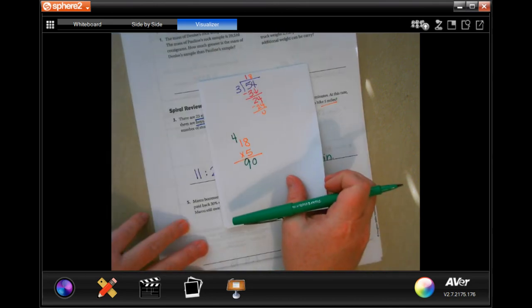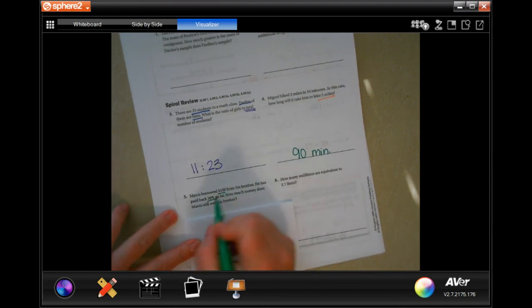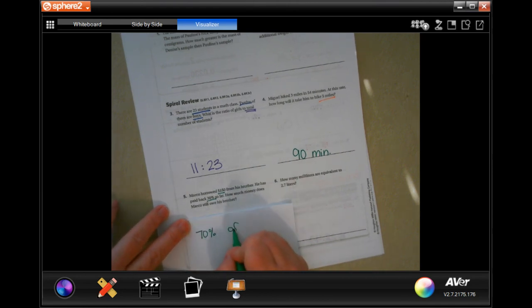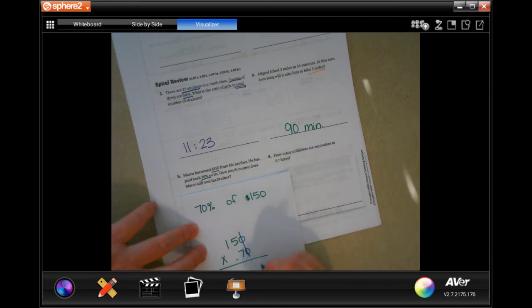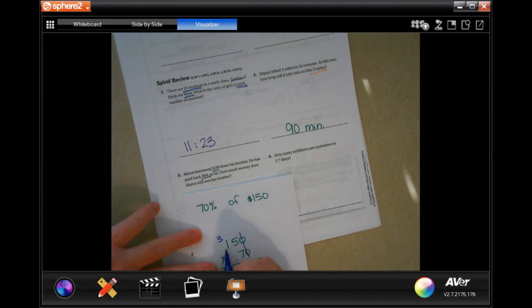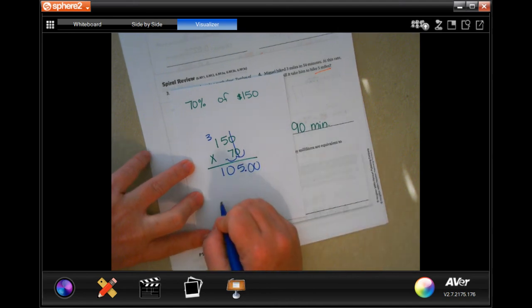Marco borrowed $150 from his brother and has paid back 30%, so he still owes 70%. Multiply 150 by 0.70: 7 times 5 is 35, carry the 3; 7 times 1 is 7 plus 3 is 10. Place the decimal two spots from the right — Marco still owes $105.